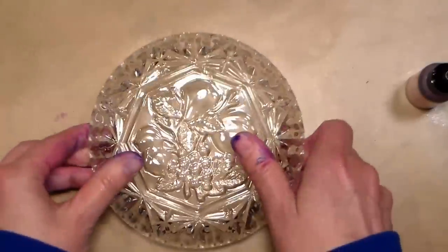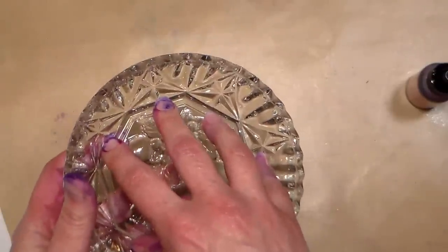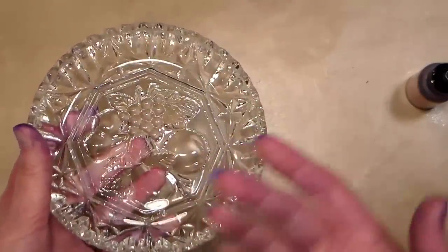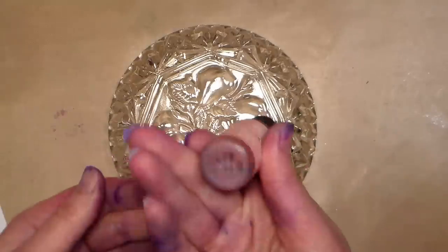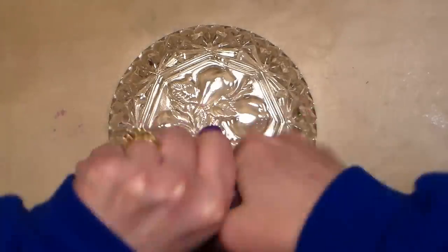I'm going to do the tinting on the bottom, because that way I can use the inside of the dish for things — if I want to put a little water in it, store stuff, or need to clean it — I don't have to worry about accidentally rubbing off the alcohol ink. I'm working on a nonstick Teflon mat, and I'm gonna give this a shake.